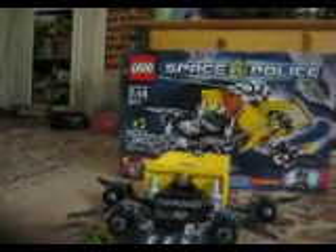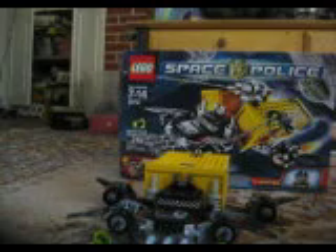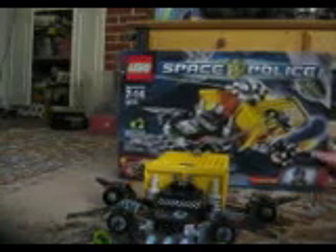Hello, it's Lucas Bricks. I'm going to do a review on the Space Truck Getaway.